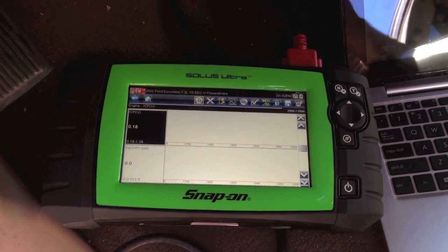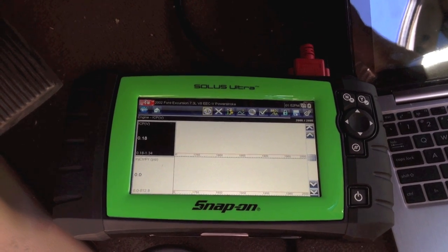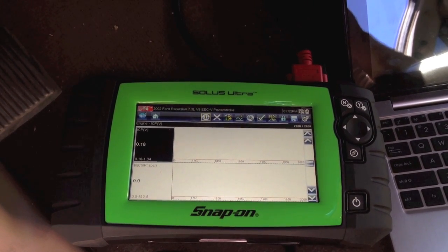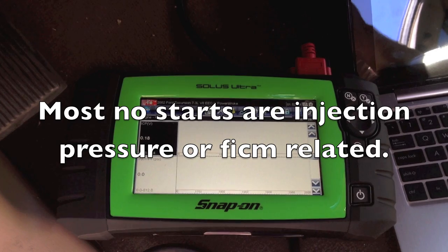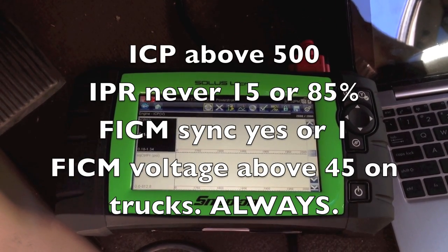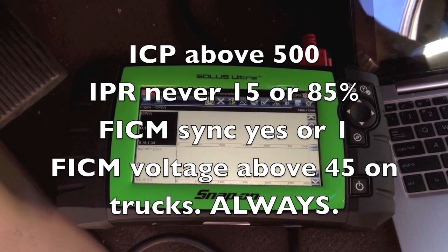This week I've had three people contact me asking about a crank no-start with their trucks. A lot of times you can get by with just using your scan gauge and checking FICM sync, FICM power, ICP pressure, and IPR voltage, and usually you can find it. But when you're having tricky ones, or when you want to be a hundred percent sure, you need to know what your ICP voltage is reading.